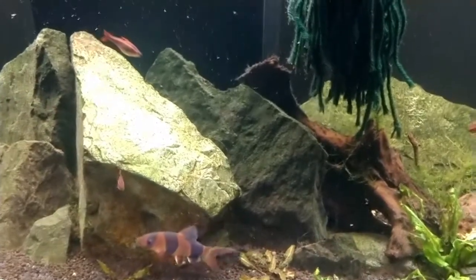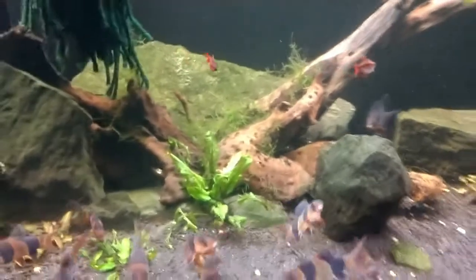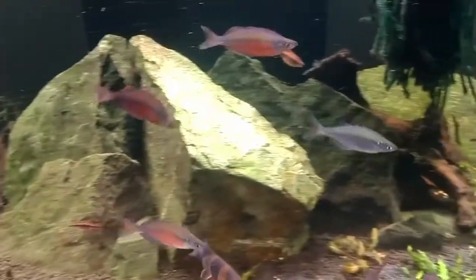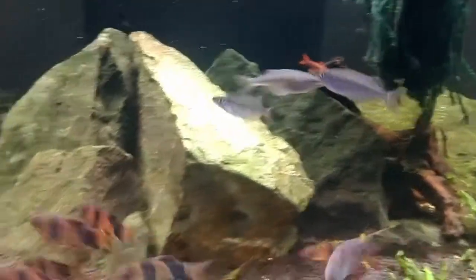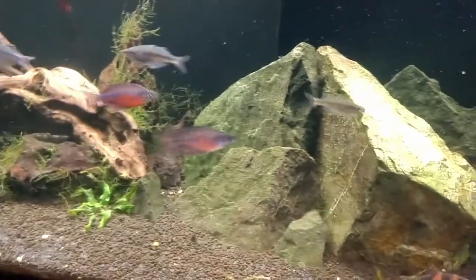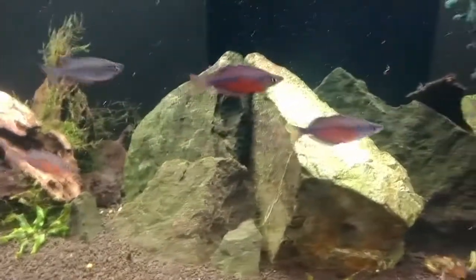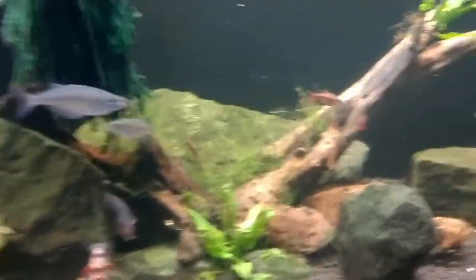If you're interested, there are some old videos on this channel of Rocky playing soccer — they're kind of cool. He was in a different tank back then. We can't do it here because the clown loaches will also be interested in the balls, but we could still do the video.